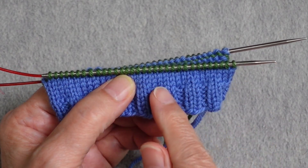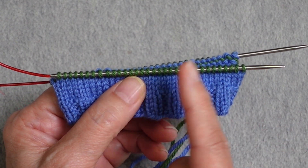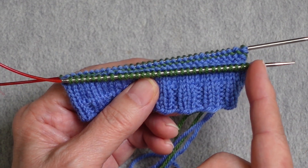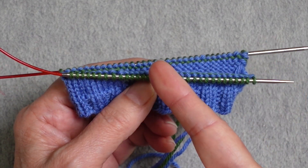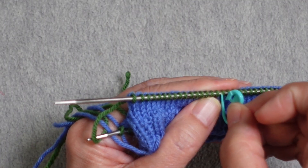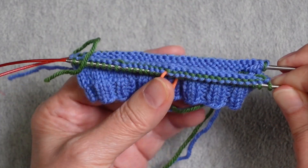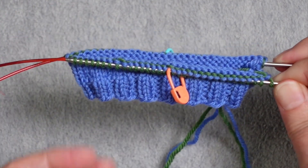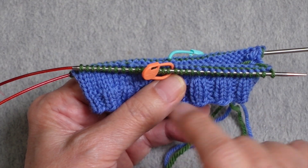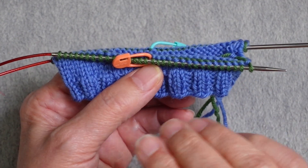I have 64 stitches on the needle, so that's already a multiple of four. I want to divide the round evenly into four sections. I'm working magic loop, so the round is naturally divided into halves already, meaning I really only need two markers — one here and one halfway through the other needle. You can do this toe on flexi-flips, 4 double points, or 5 double points — anything you want. However you need to mark the four sections, use as many or as few markers as needed.